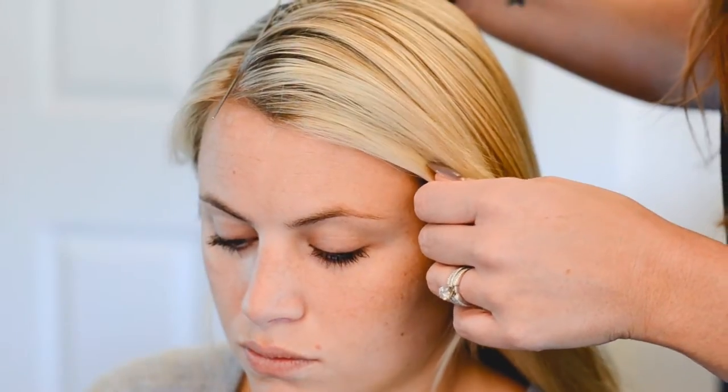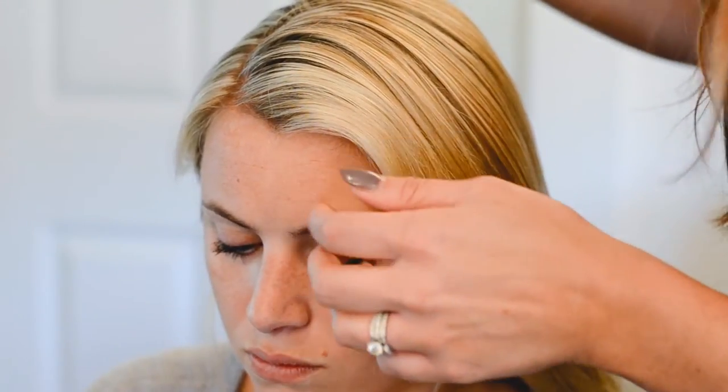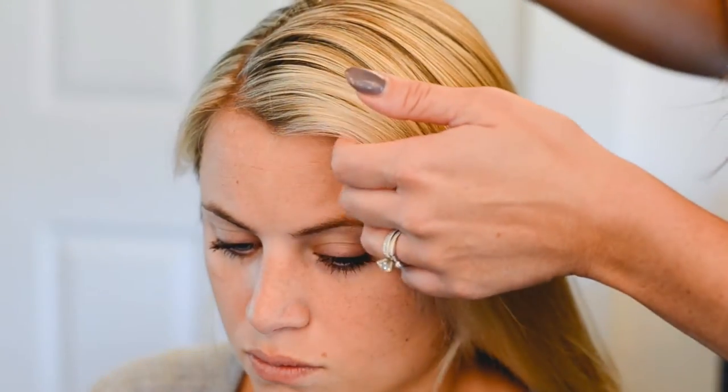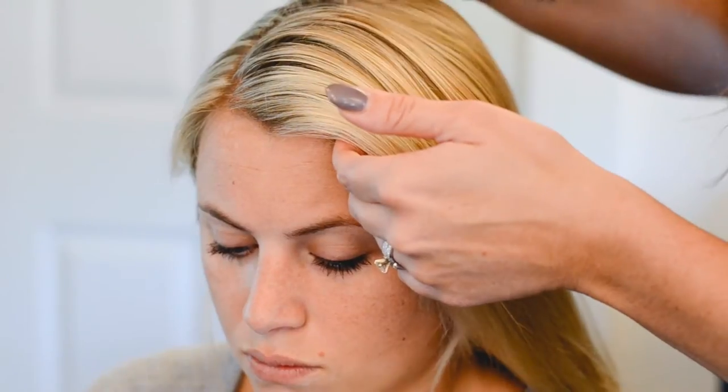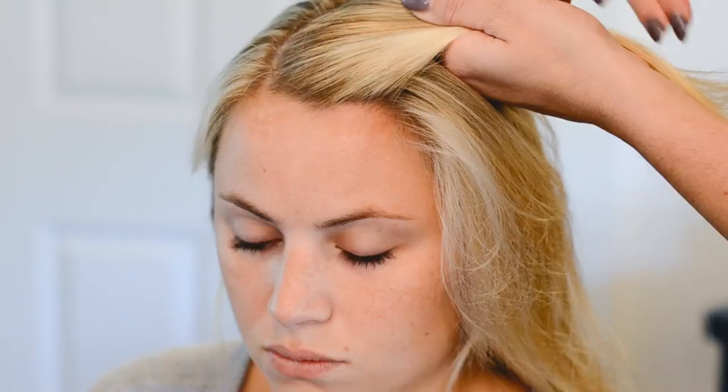So her natural part falls on the right side, so we're just going to work with her natural part and take our tail comb and create a triangle section. I'm just going to do a nice diagonal right here and just go right directly off of that part. And here's our triangle.